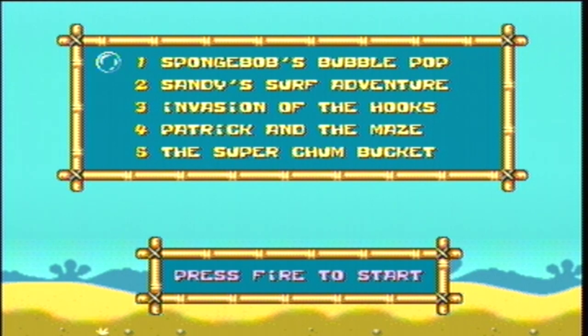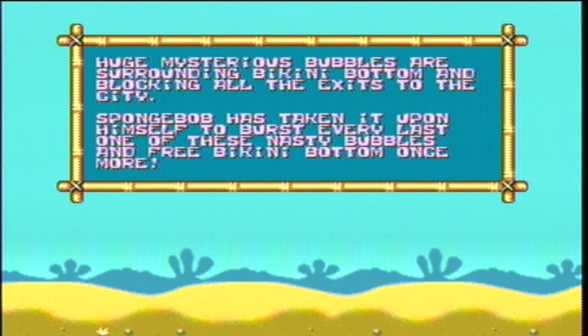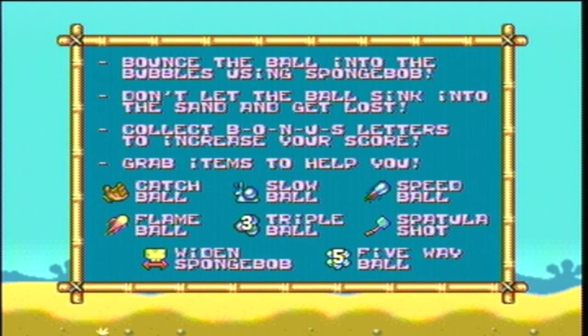This one contains five different SpongeBob themed games to play, all with fully detailed instructions. The games aren't too complex, so you could probably skip the instructions if you want to.